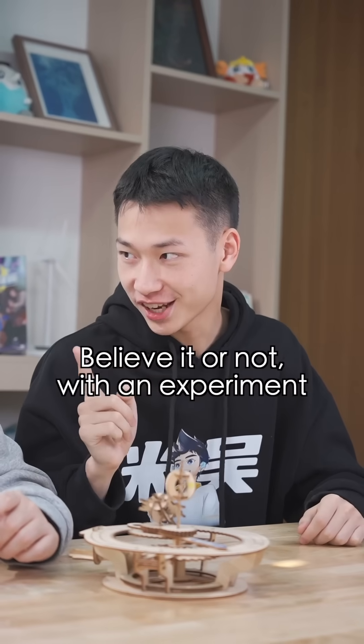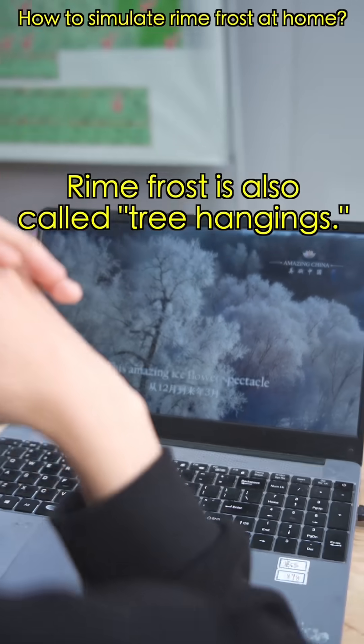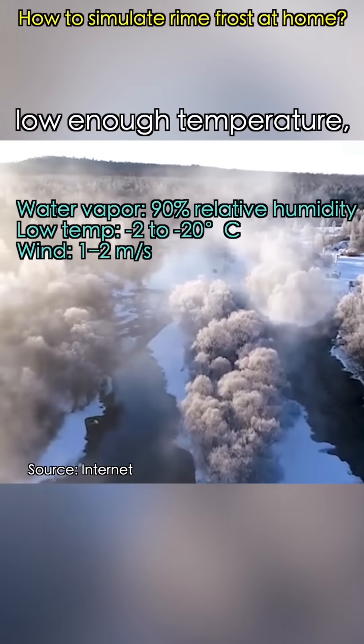Believe it or not, with an experiment I can create a small Rimefrost scene at home. Really? I looked it up. Rimefrost is also called tree hangings. Its formation needs three conditions: moisture, low enough temperature, and a flow of air.